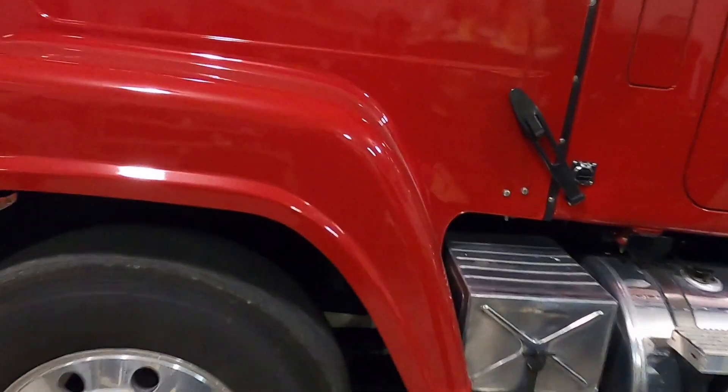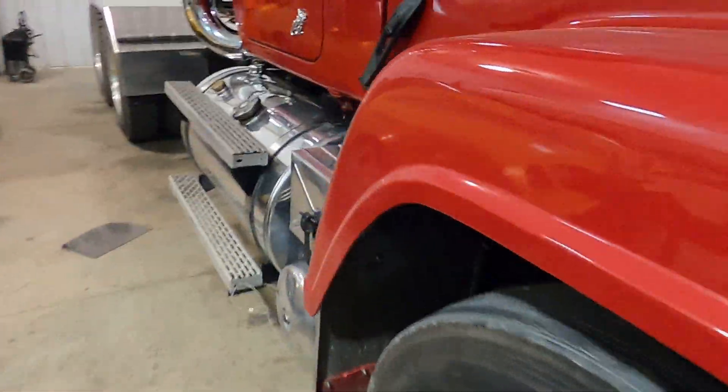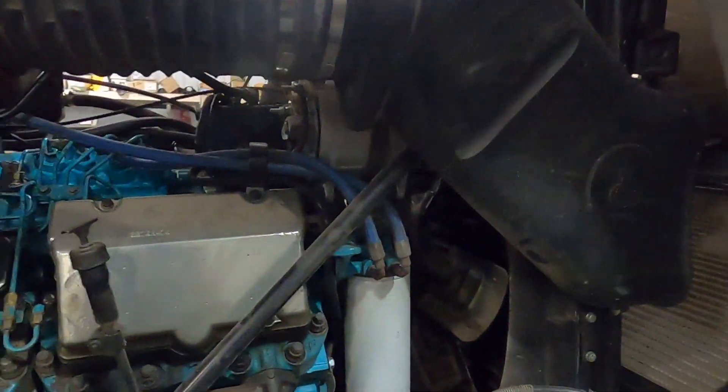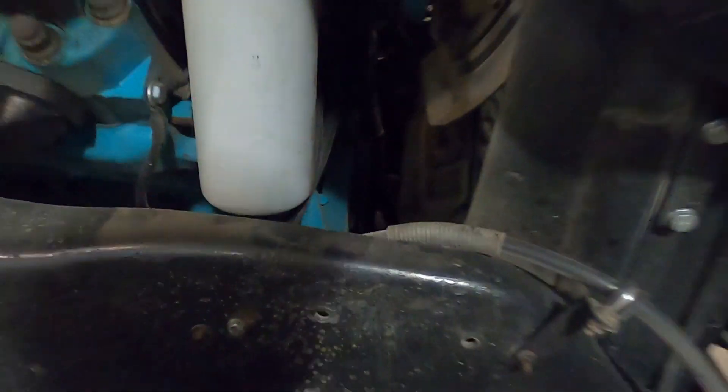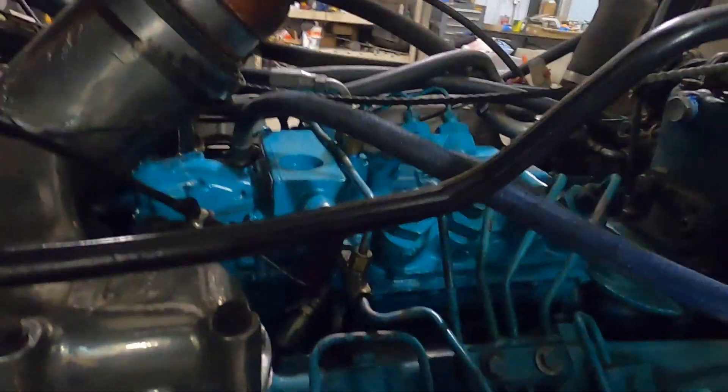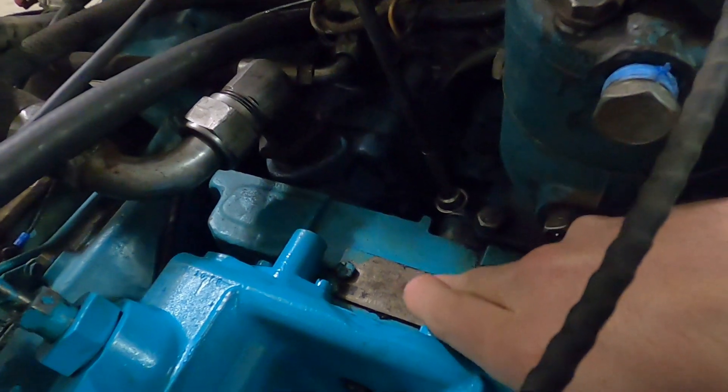This will make sure you're on number one firing and not number one at the end of the exhaust stroke. That index mark shows you how many degrees you are before top dead center.